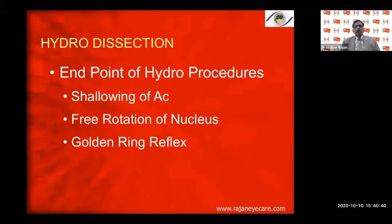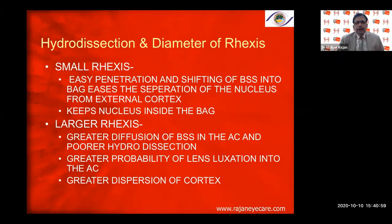The endpoint of hydroprocedures in very dense cataracts: shallowing of the anterior chamber, golden ring in hydrodelineation, free rotation of the nucleus, and forward movement of the nucleus. A smaller rhexis allows easier penetration of BSS and better separation of the nucleus from the external cortex, keeping the nucleus inside the bag. A larger rhexis means greater BSS diffusion in the AC and poorer hydrodissection, with greater probability of lens subluxation.